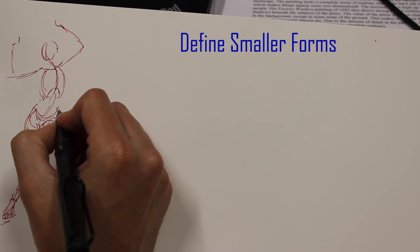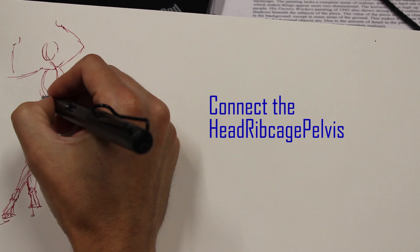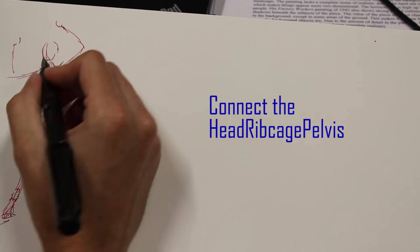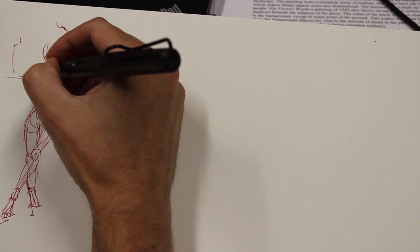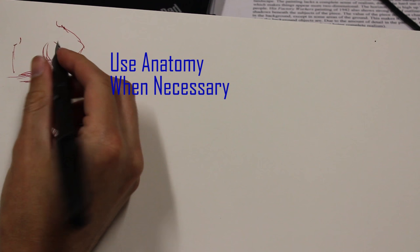Moving into the third stage, we need to define the smaller forms. One of the ways to do that is to start connecting your three major masses. If you haven't drawn a neck or an abdomen, it would be time to connect the rib cage to the pelvis, and then connect the arms to the rib cage. The clavicles are the first thing you usually do, or the shoulder blades on the back, and that can help you make that connection quickly. I'm looking for a little bit of anatomy to wrap lines around the arm.